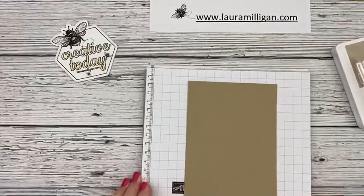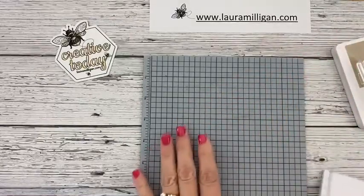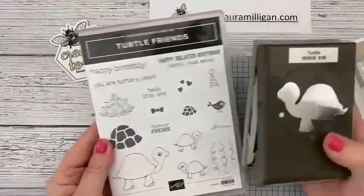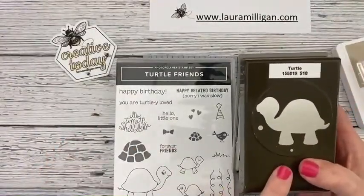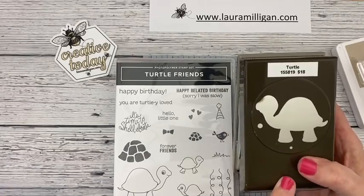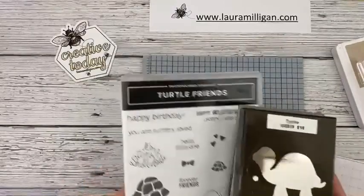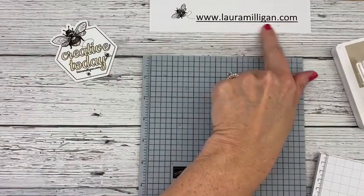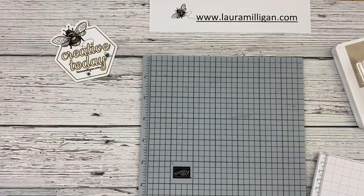So today I'm going to share a card. Whenever I use a photopolymer stamp set — which is what the Turtle and Friends is — here's the stamp set, so adorable. This is the coordinating punch, and this is the bundle. Now the Turtle punch right now is on back order, but you can still order it. I recommend doing that because that way when the punches are delivered to the Stampin' Up warehouse, you'll already be in line to get one. So my recommendation is don't wait — go ahead and order it. If you'd like to place an order, you can go to my blog, lauramilligan.com. I have a cute shopping cart there — you can click on that and it'll take you right to my store.